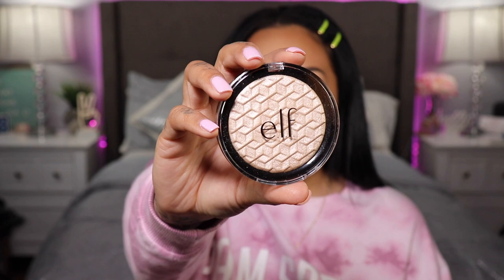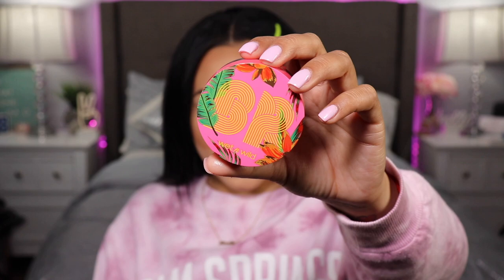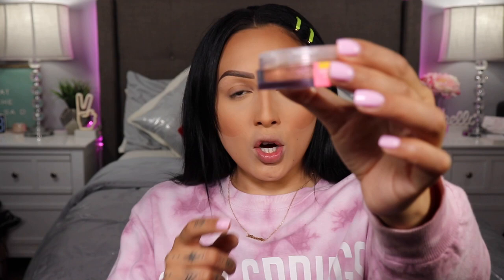For highlighter today I have two new ones and we'll see how they look together. The first one is the ELF highlighter in the shade White Gold — really pretty. And then the other one is the Wet n Wild with Bretman Rock, the Jungle Rock loose highlight duo — it's called Lioness and Tigress or something. It comes with two different shades. The bronzier one is like full-on chunks of glitter, so I'm not going to do that one. I'm going to do the lighter one, which also has a lot of glitter in it.